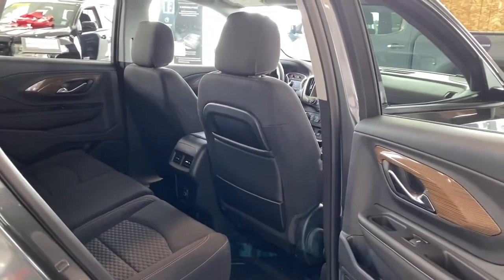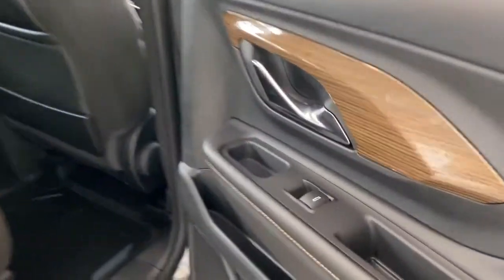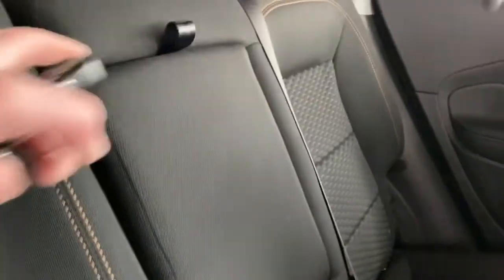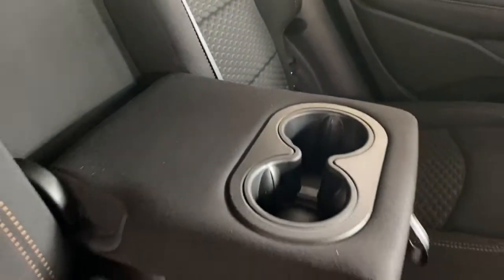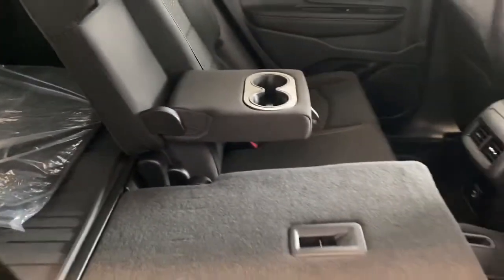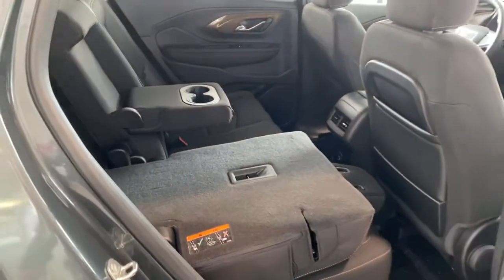We'll take a look in the back of this five-passenger crossover. On the passenger door, we've got power windows. On the backs of those front seats, we've got seat pockets. On the back of our center console, we've got two USB plug-ins as well as a 120-volt power plug-in. Our center seat folds down into double cup holders, and our rear seats fold down by pulling the lever on top of the seat for those longer, larger items we'd like to stow away in the back.